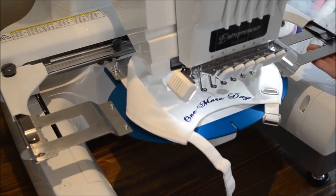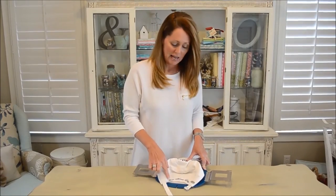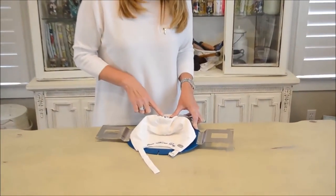And just like that, in a matter of minutes, we have monogrammed the front of the cap and also embroidered the back of the cap. As you can see, it's super quick and easy to add embroidery to the back of the cap just like it is to the front.